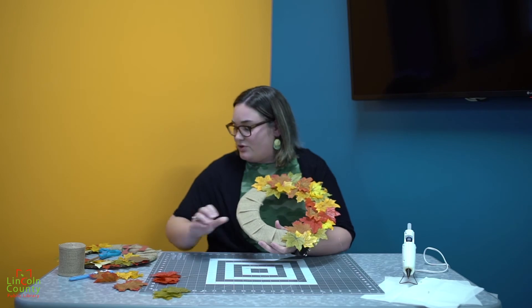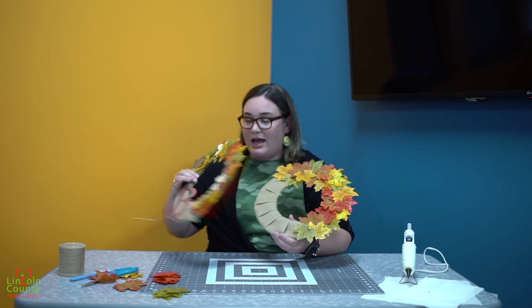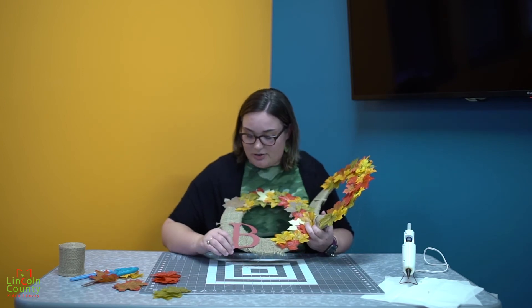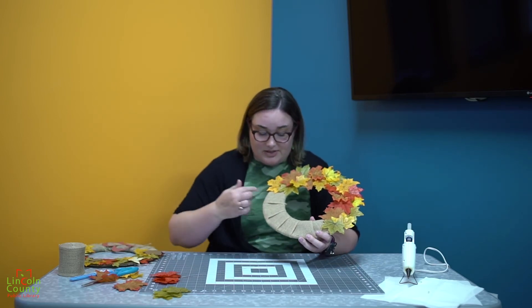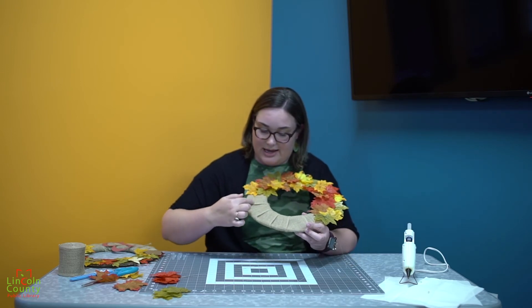Your next step: you can either leave it like it is, or you can add embellishments — like I put a B on mine. You can cut out your own letters, or there are letters you can buy at Walmart that you can paint up and decorate. You can also add stenciling or put your last name on it.